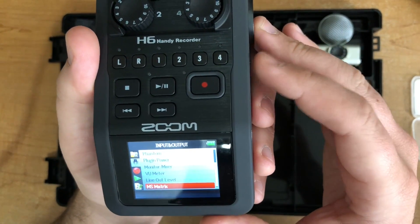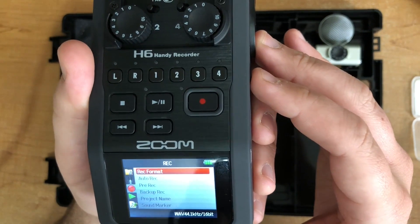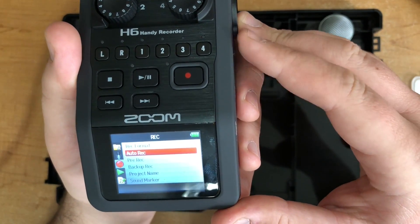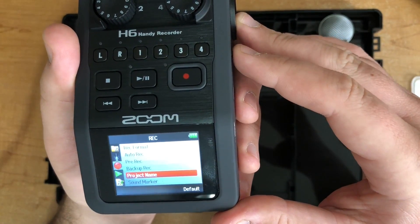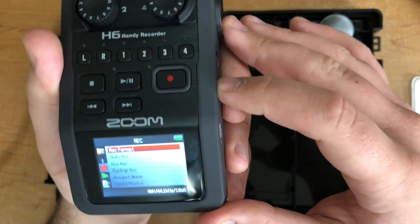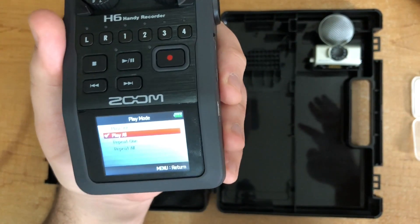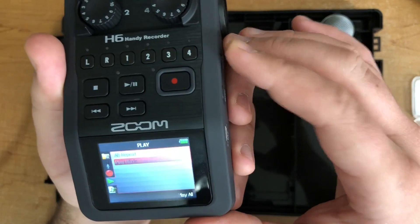The meters and line out level you shouldn't need to worry about, nor the MS matrix. Recording format: the standard is 44.1 kHz and 16-bit — you don't need to change it, though you're welcome to record at a higher bit rate. Auto record and pre-record you don't need to worry about. Project name lets you label what the recording will be titled when the Zoom saves it to the SD card — totally optional, same with sound marker. There are also some playback settings that decide whether it scrolls through or auto-plays everything on the SD card — personal preference, not vital.